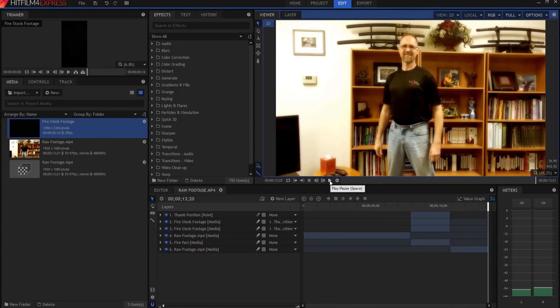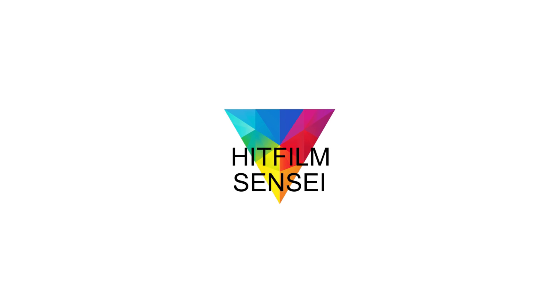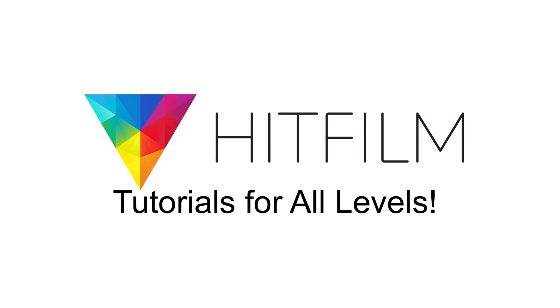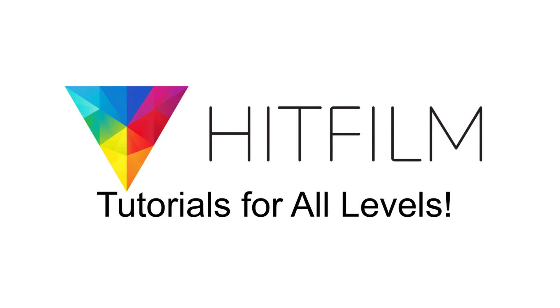If you have any questions, leave them in the comments below. Otherwise thanks for watching. If you'd like to keep up with the latest tutorial videos from HitFilm Sensei, consider liking the HitFilm Sensei Facebook page, following the HitFilm Sensei Twitter feed, and subscribing to the HitFilm Sensei YouTube channel. Links are in the description below. A new video comes out every Friday — thanks for your support.